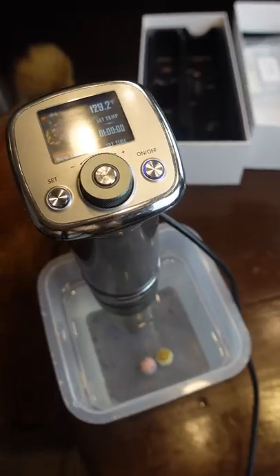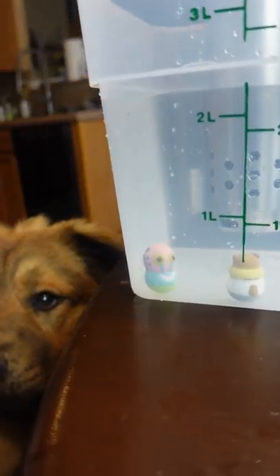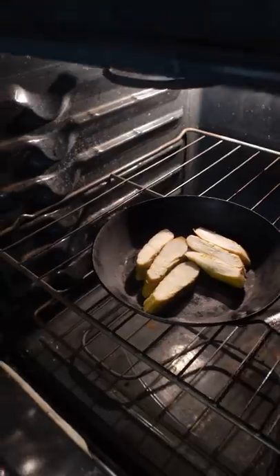Knowing that, you can cook it however you'd like. Sous vide would be the most accurate, but you can also do it in a pan or in the oven just as easy. Just keep those special numbers in mind.